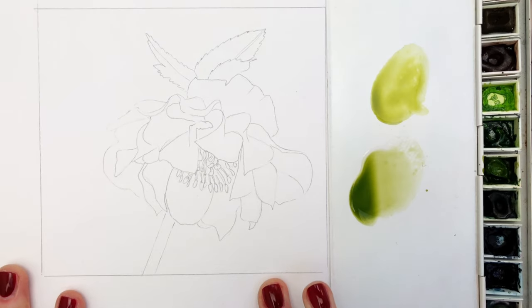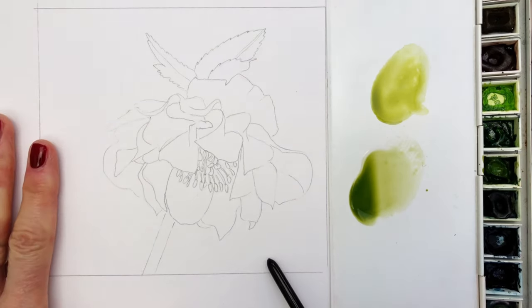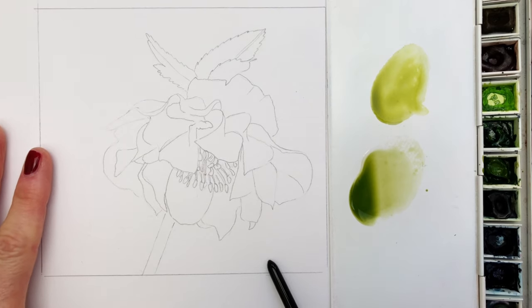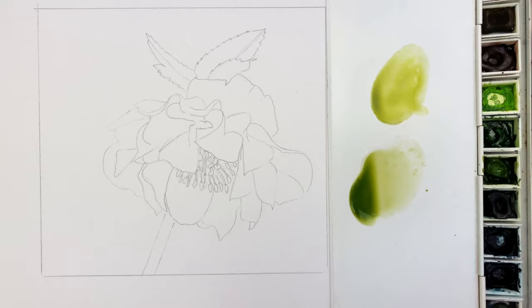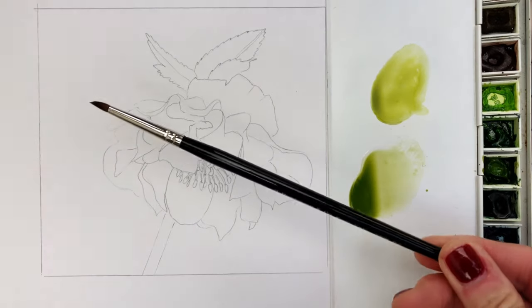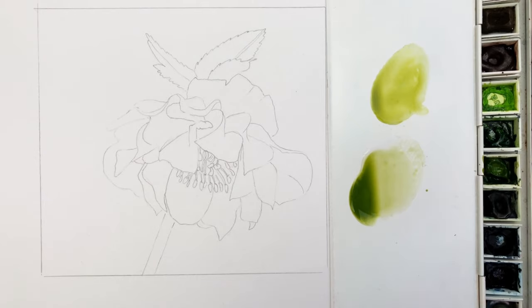So before we dive into this tutorial let me do a really quick material run through. The paper I'm using is Daler Rowney 169 pounds mixed media paper. The paints I'm using are Winsor & Newton. The brush I'm using is a number three size spotter from Rosemary & Co, but use any brushes that you have.